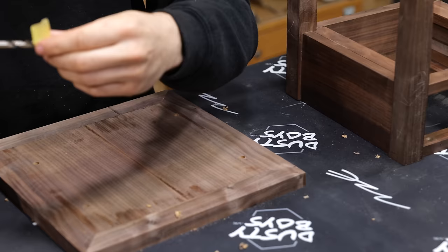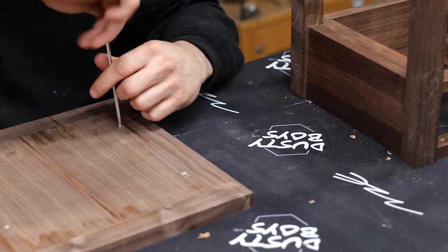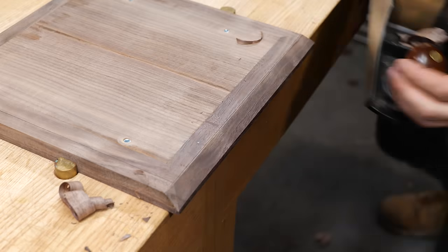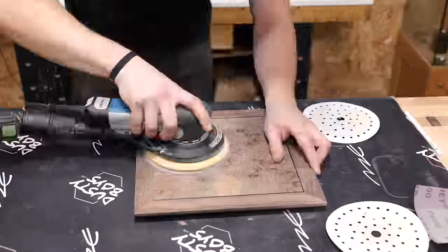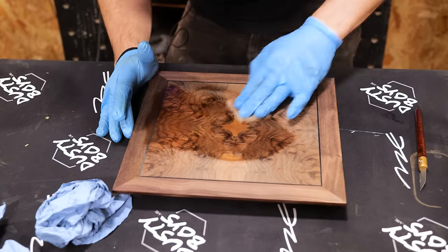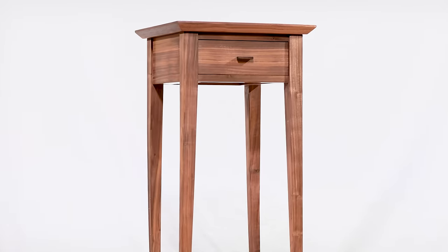Finally, I screw threaded inserts into the underside of the top and plane a chamfer into the bottom of the lipping, which makes it look lovely and elegant. A quick sand, a little finish, and a few bolts — and with that the table is complete.